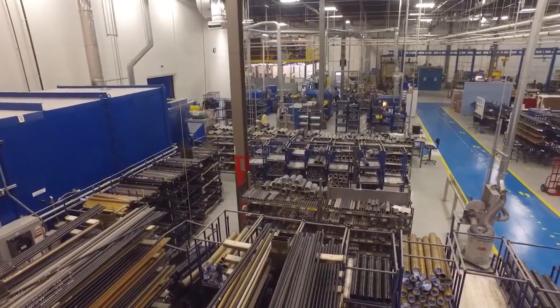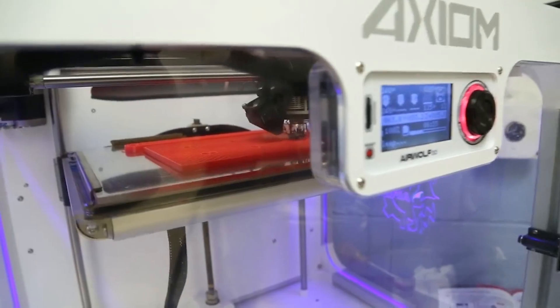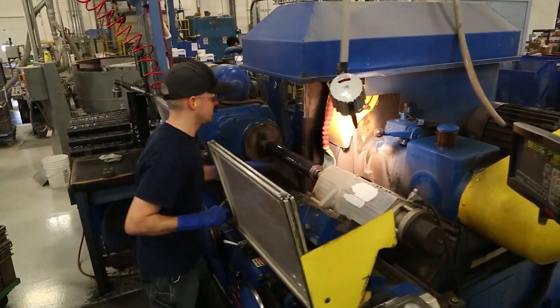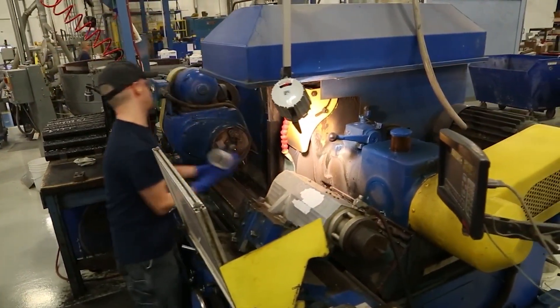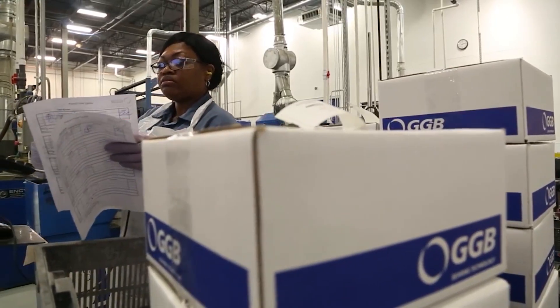GGB's commitment to providing customers with innovative bearing solutions doesn't stop with product design and development. One of the things we pride ourselves in is being able to respond to our customers. We have several customers with specific needs — sometimes we have to engineer a particular bearing based on the application, with different shapes or different tolerances required for the inner diameter. Our prime objective is to satisfy customer demand. Just tell us when you need it, we'll meet together, we'll make it happen, and we'll get the parts to you on time.